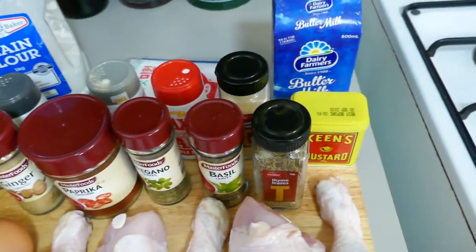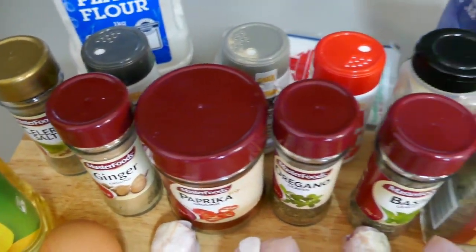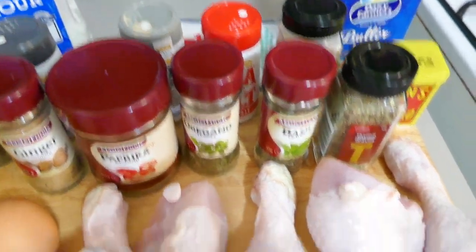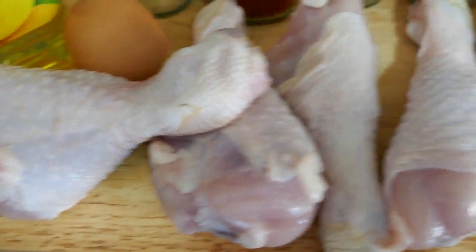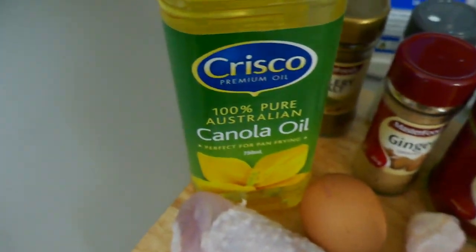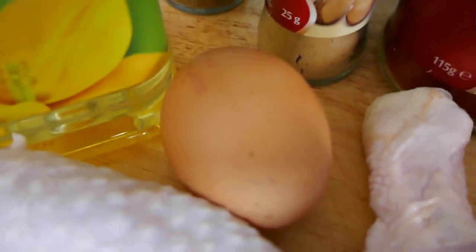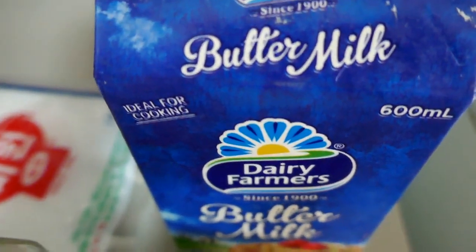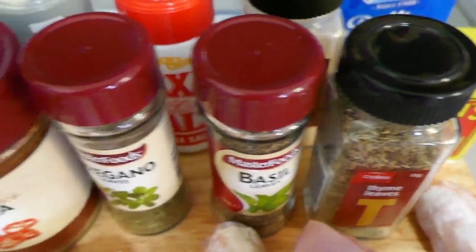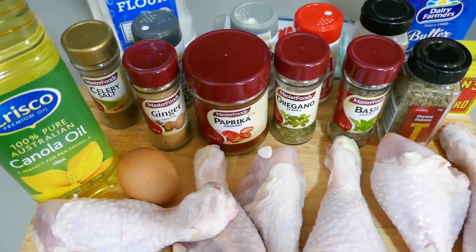So here are our ingredients. I've got all our herbs and spices here — I'll go through those individually when we're mixing them with the flour. Of course we've got some chicken; I'm just going to use chicken drumsticks. Got some canola oil for frying, some plain flour, one egg, and some buttermilk up the back there. And that's it.